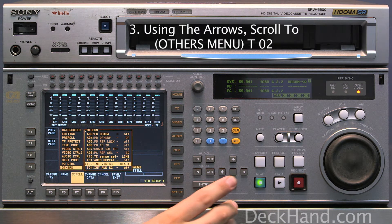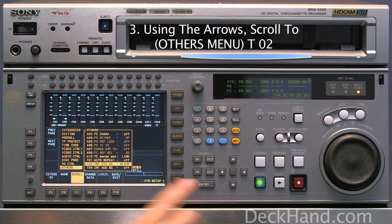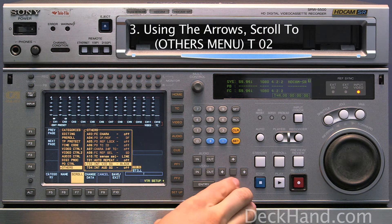Then using the arrows on the right, you can scroll to your menu item T02 Internal Video Signal Black.